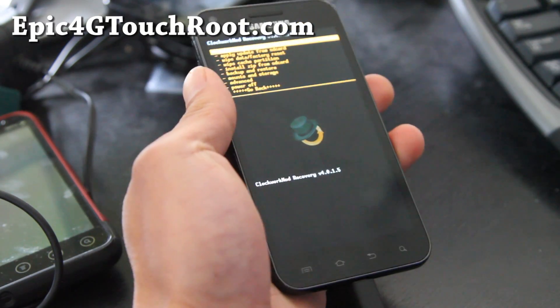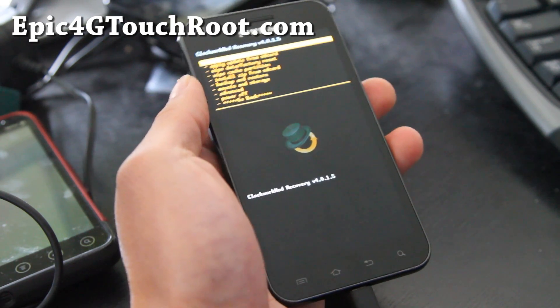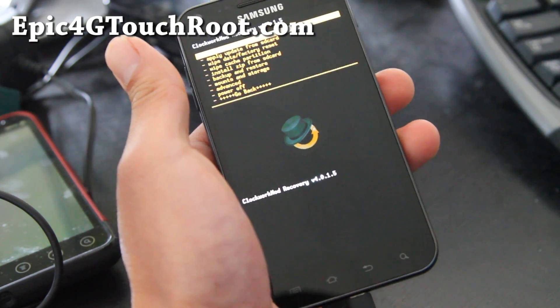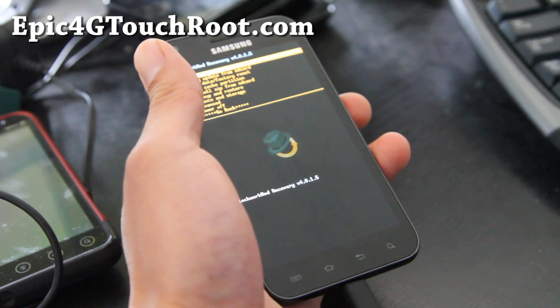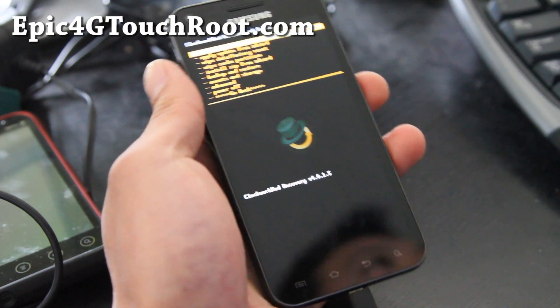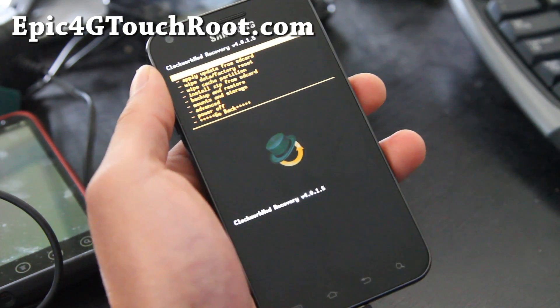Hi y'all folks, this is Max from Epic4Gtouchroot.com. So I've got a version 3 here, still beta, but I'm just going to put it up there because it fixes a lot of stuff. I'm just working on stuff and it's taking me a long time.